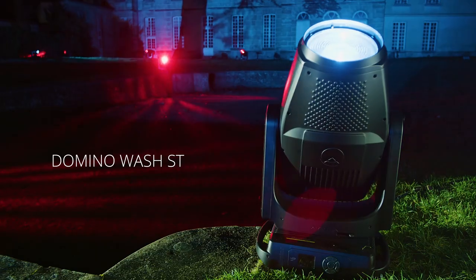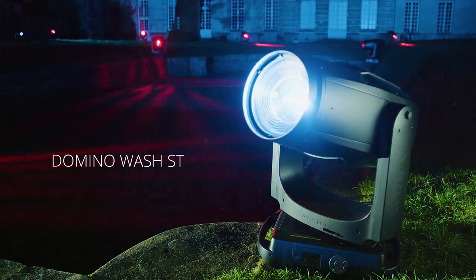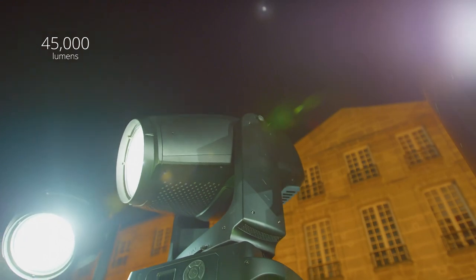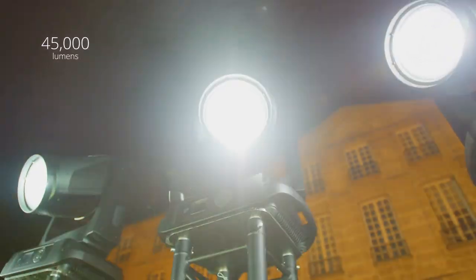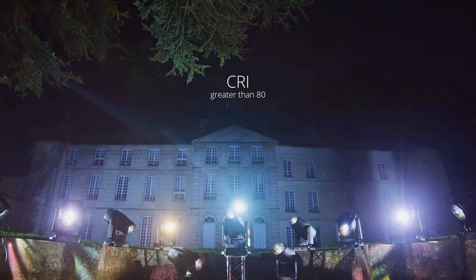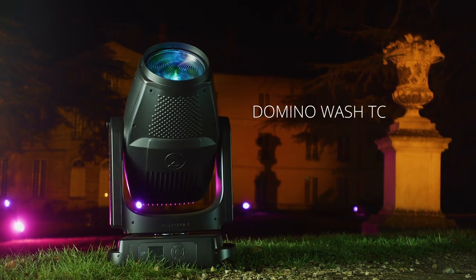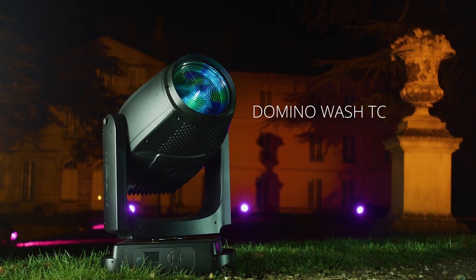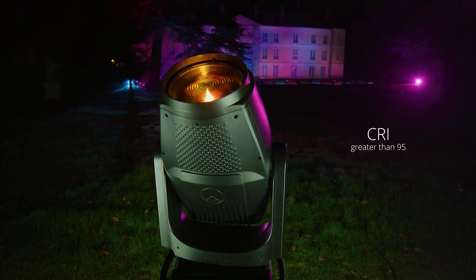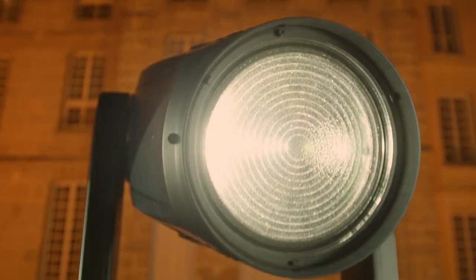The Studio Theater version is fitted with an entirely new monochromatic LED source that delivers a light output of 45,000 lumens and a D65 white point, allowing perfect color reproduction with a CRI greater than 80 for applications requiring perfect color rendering.